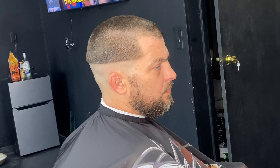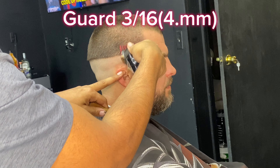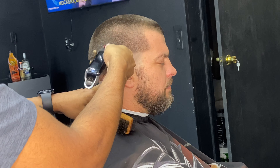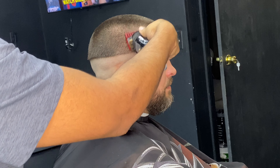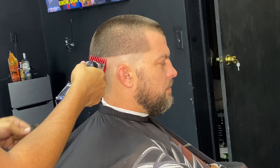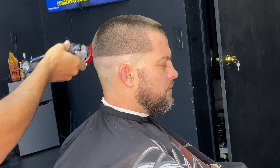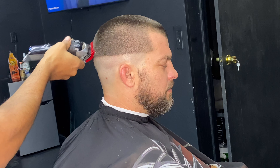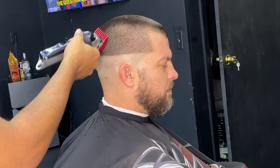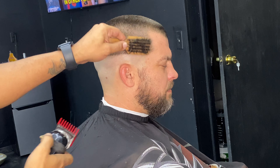Now that we've finished using the shaver, we're going to use guard number 3/16 — that's 4-point millimeter — all the way around the crown. Every time you change a guard, make sure you look at the mirror so you can see the progress and stay on top of what you're doing. It's very important to look at the mirror while you're fading.